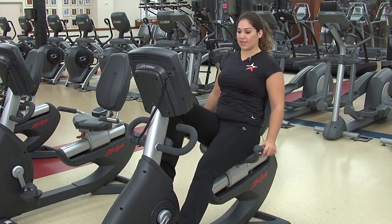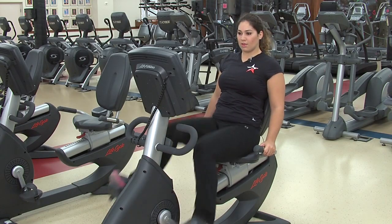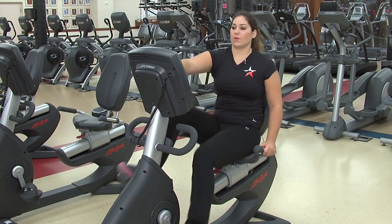Once you're properly set up, begin pedaling and press Quick Start.